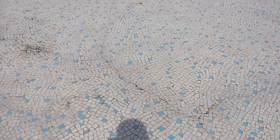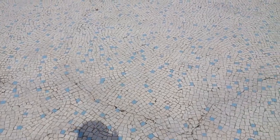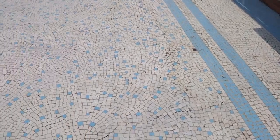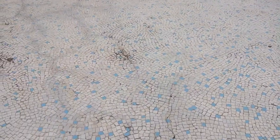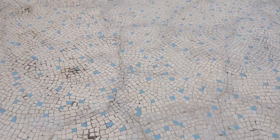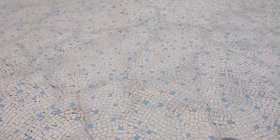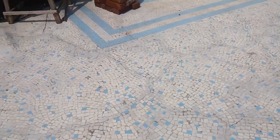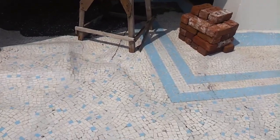This is a china mosaic which is cracked all over the place, because of which there is too much water seepage beneath this. As you can see, there are a lot of cracks and the china mosaic has opened from almost all possible areas.